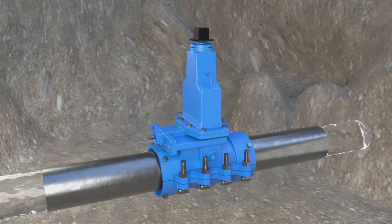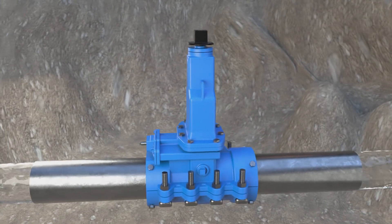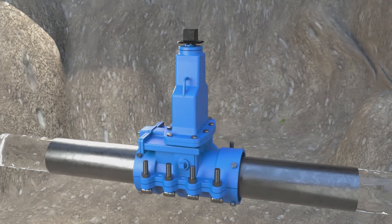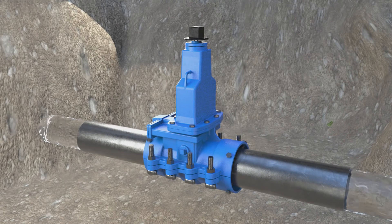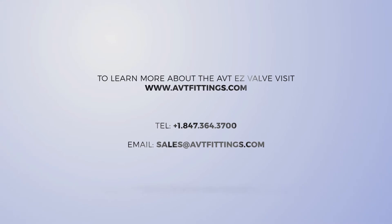Available in sizes one and a half to 24 inches, it's easy to install, cost effective to deploy, and time saving compared to traditional valve insertion methods. With typical installation time being less than an hour and durable for decades. Visit AVTFittings.com to learn more.